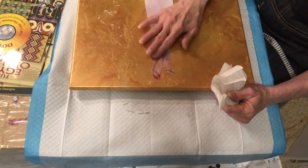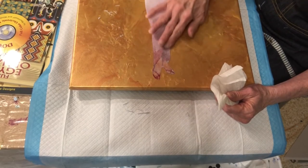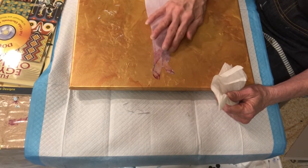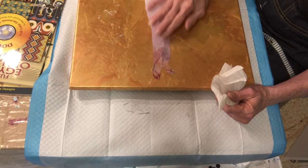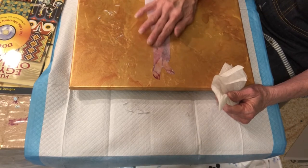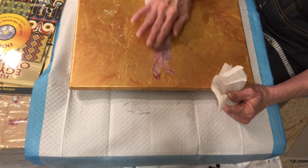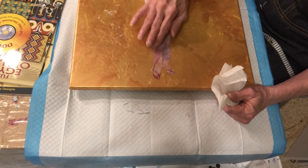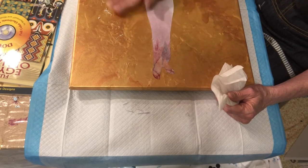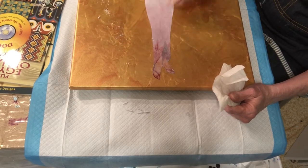Just keep rubbing until you get all the paper off. Like I said, you can do this in three or four different sittings — you don't have to do it all in one setting. You can get part of it done, come back to it the next day, just in your spare time. Just keep working it, because it'll dry back out and you can just peel off some more.